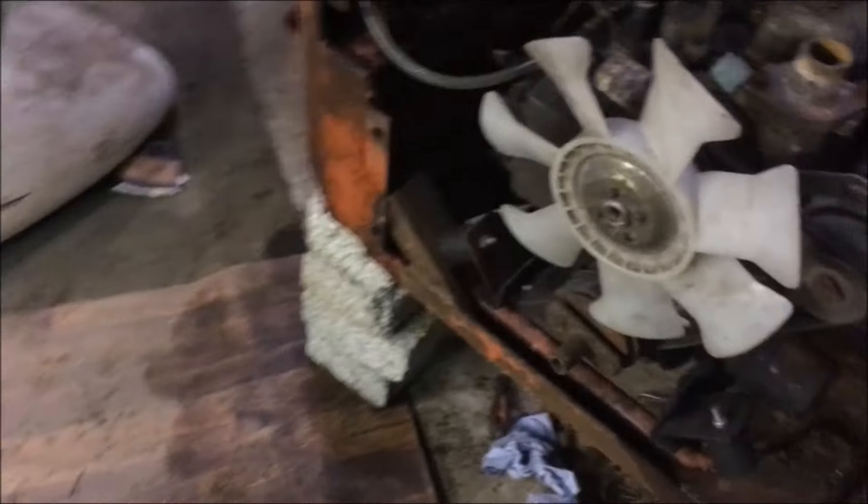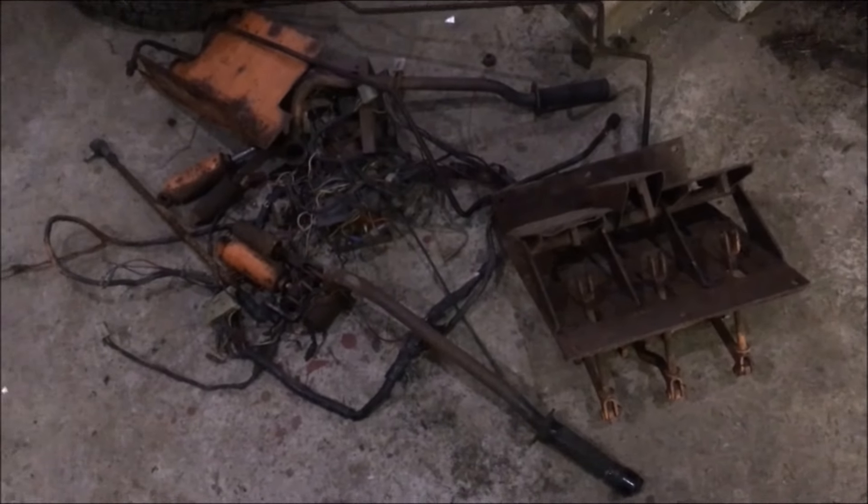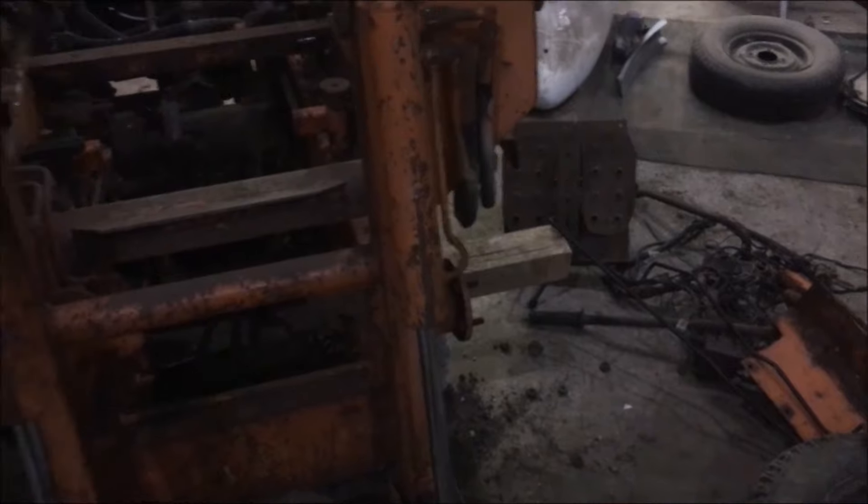This is where we are with project skid steer. All the wheels are off, all the controls have been removed, a couple of bad hydraulic pipes have been removed, and we found a leak on this drive motor that we're going to have to fix. The engine still has to be got started — that'll be the next video. These two drive motors seem okay leak-wise, and we've got a big pile of parts on the floor that all need freeing up. Next job: get it started, then start putting it all back together.